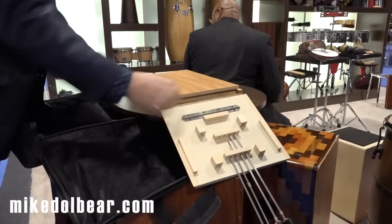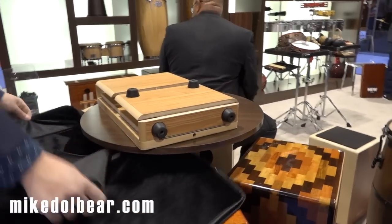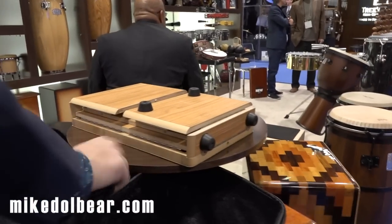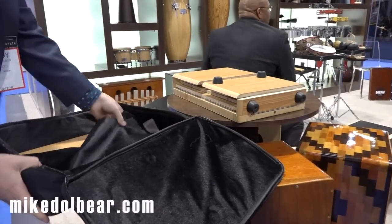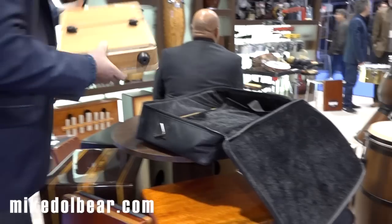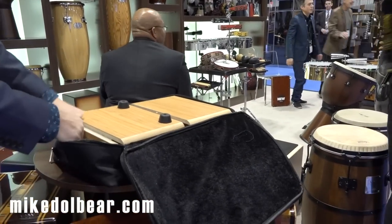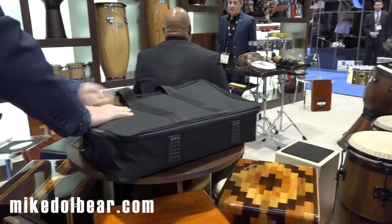So this is the Commuter Cajon and how it collapses. It's incredibly small, folds flat, goes into the bag just like you're watching. Back plate first, which comes off with four very long screws, and then the rest of the body just goes into the bag. Zip it up and you're ready to travel.